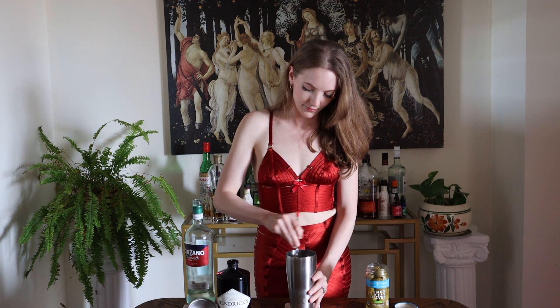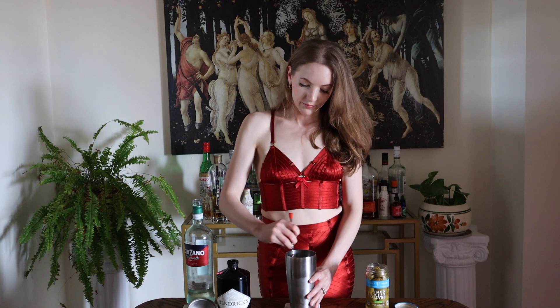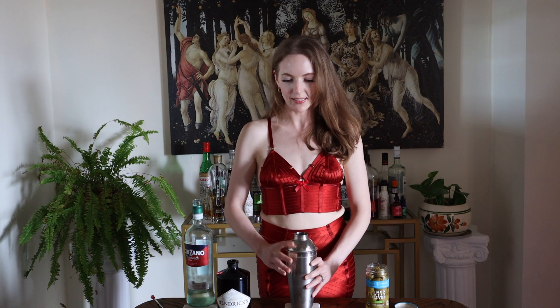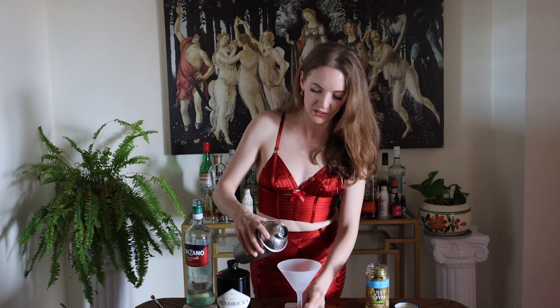We're gonna stir ours — I know James Bond likes his shaken, but we're going to stir. You are going to stir until your hand is freezing on the shaker, roughly around 30 to 45 seconds. Then we're going to put the cap back on and strain into our chilled martini glass. There it is.